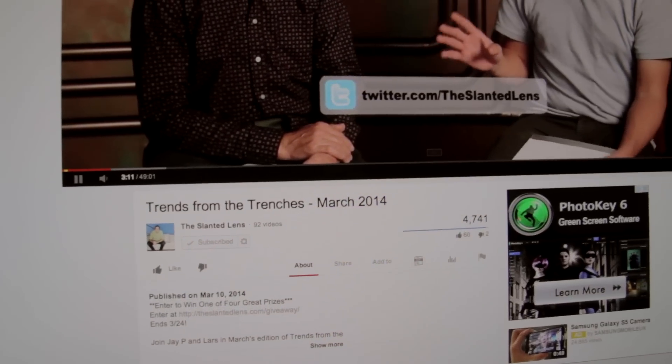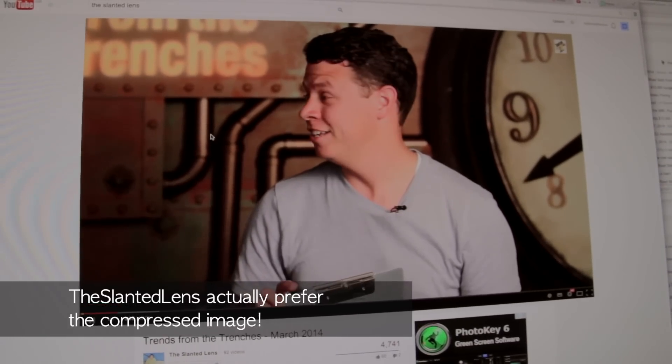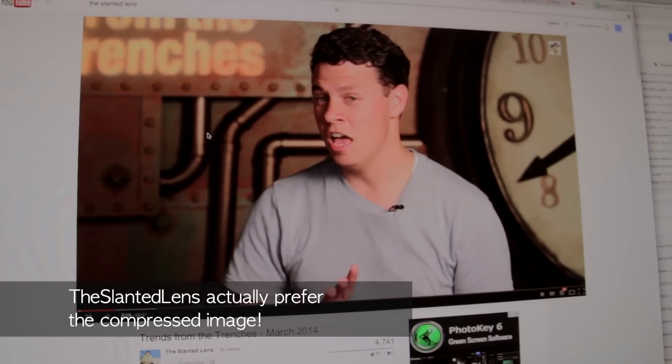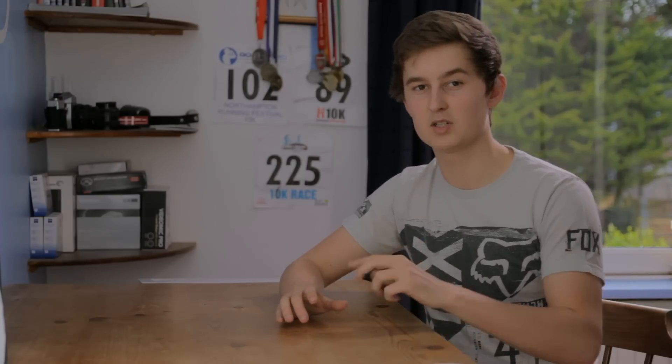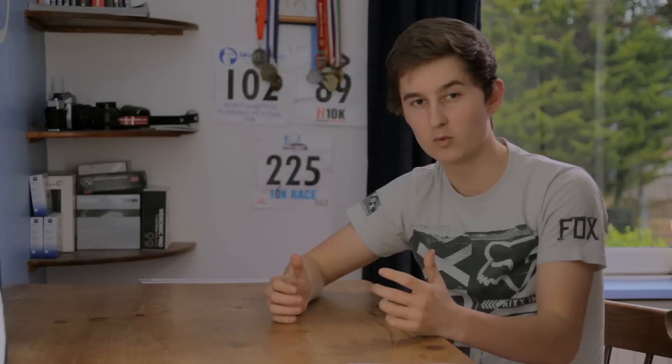These features give the C100 probably the best workflow of the three. For events, weddings, and anything outside controlled conditions, this camera will really shine — you don't have to worry about swapping ND filters and you can plug audio straight in. Most people say the biggest flaw is the codec — they've taken a nice 4:2:2 image and compressed it into a much smaller file size — but from what I've heard, although it's a low bitrate, it actually looks a lot better than you'd expect. You save a lot of money on hard drives, so despite being the most expensive camera, you save a lot on accessories.